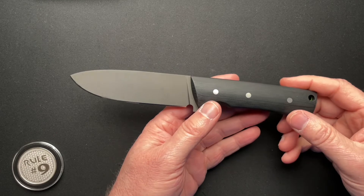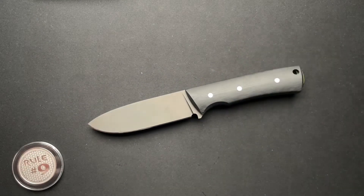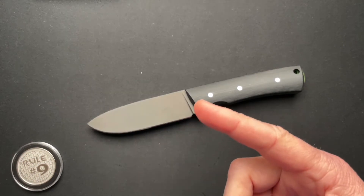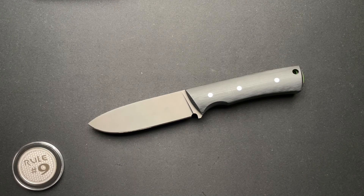Let me know down below what you think, cause I'm curious what the consensus is. There you go guys — please go check out my fixed blade playlist over here for a bunch of other fixed blade reviews I've done over time. Thanks a lot, guys.